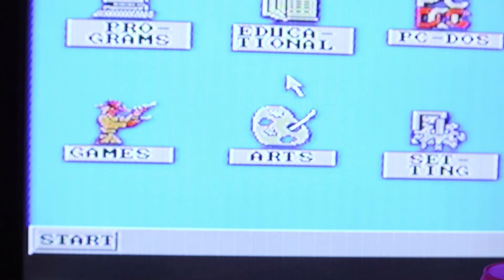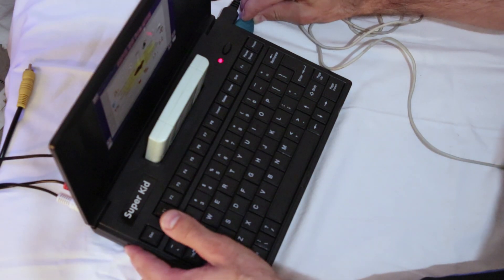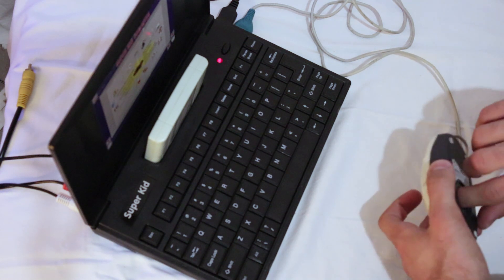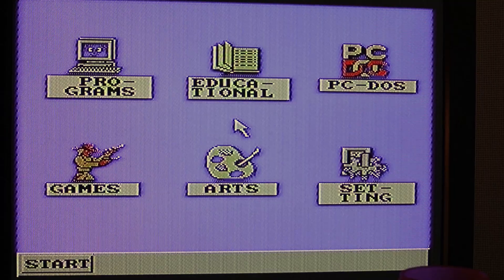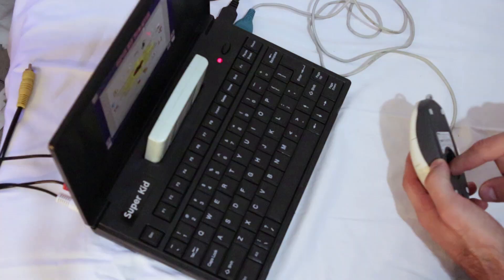And now you can see what type of cartridge we are actually dealing with. You can see the cursor in the middle of the screen. Let's start by plugging in mouse number one. After plugging in the mouse and trying to move the rollers, the cursor is not budging an inch.